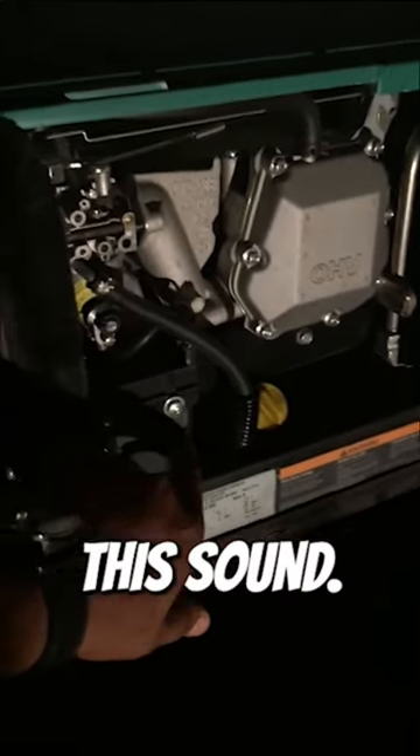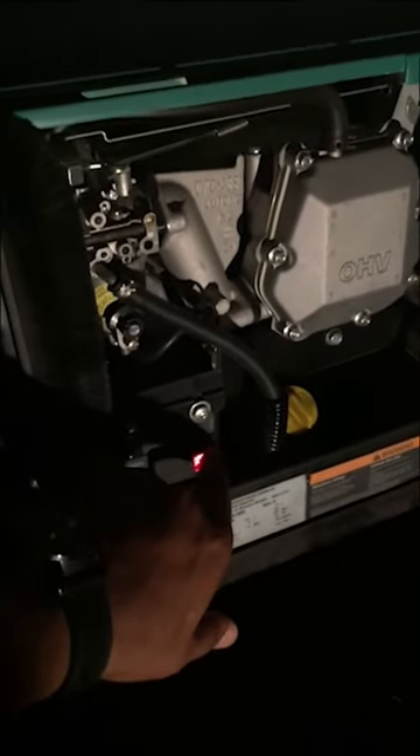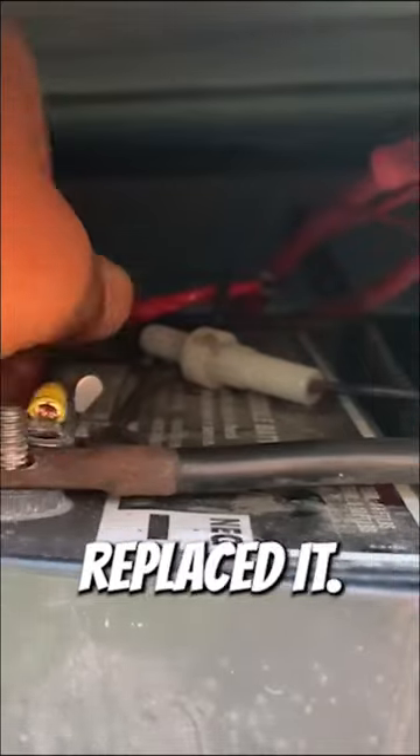My generator starter failed and was making this sound. Here's how I replaced it.